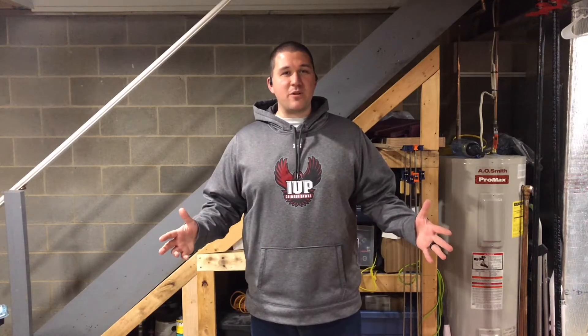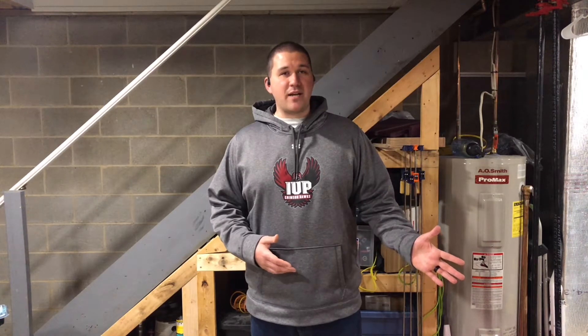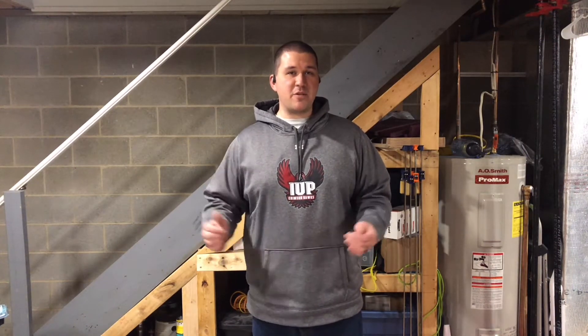Hi everyone, welcome back to Kitatinny Woodcraft, my name is Jim. I decided to take another stab at an epoxy project and I decided to encase some of the most commonly used foods in our kitchen into this project. So without further ado, let me show you how I did this.